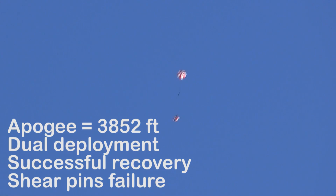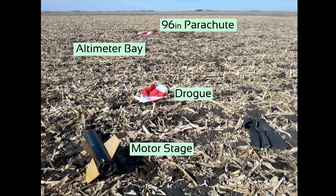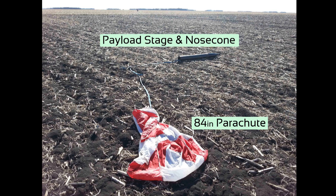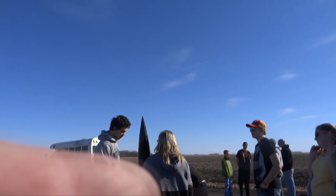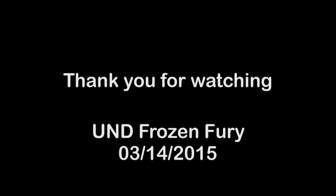You guys want to stay out there? Yeah. Wow. Maybe the shear fins were too weak to hold the whole rocket there, or there was a...